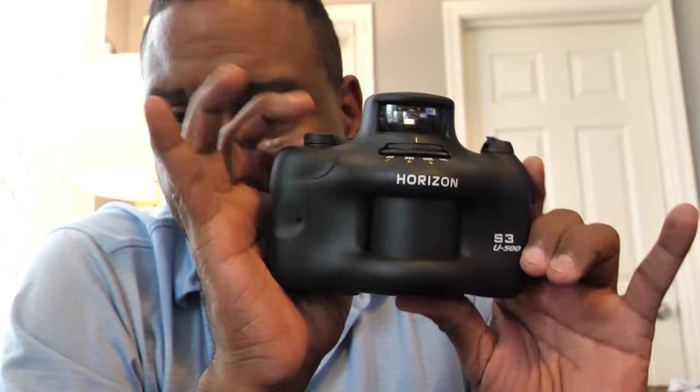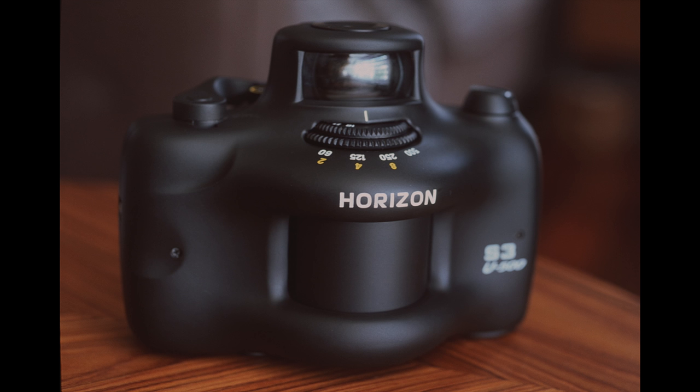Hi guys, this is Eric at the film photography channel again, and I've got a review this time of a kind of unique, maybe weird looking camera. This is the Horizon S3 U-500. The owner's manual says this is actually a new camera — I bought this camera new. It is a film camera and it uses 35 millimeter film. It's a neat camera; this form factor has been around for quite a while.